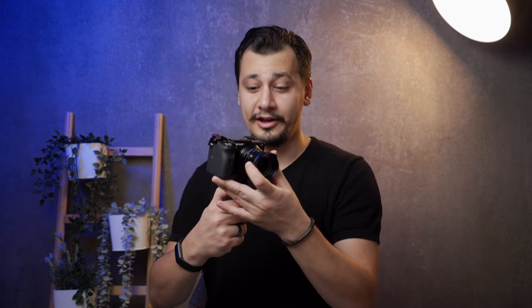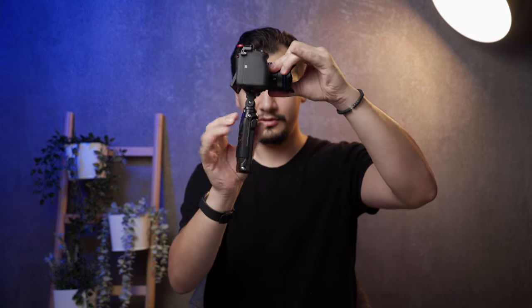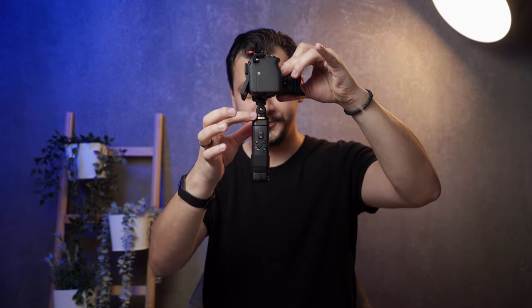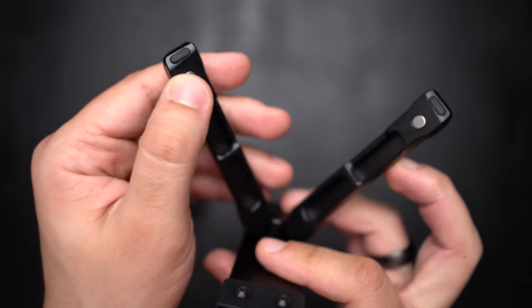The Mini tripod grip features the same remote controller and an adjustable head, but this time it can rotate to several directions — you can rotate it by clicking this button right here. When placed on a table it feels really solid, and the tripod legs have rubber that helps keep the tripod steady.